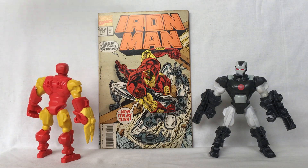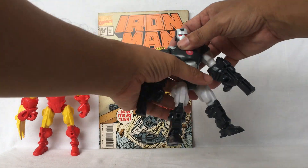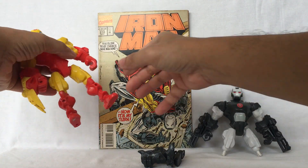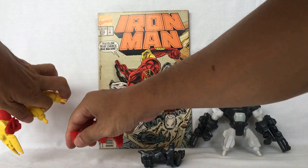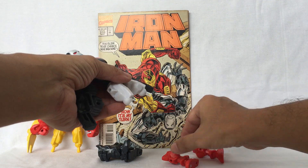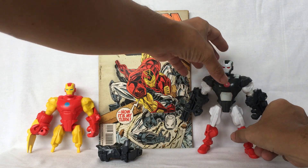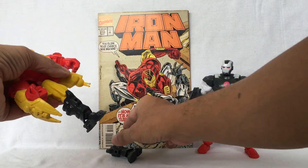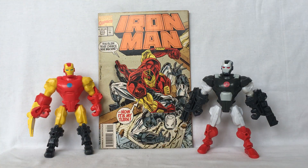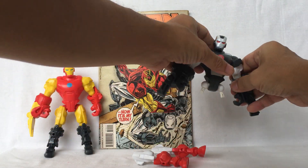Let's start with the lower legs — take off War Machine's lower legs and Iron Man's, and exchange them. Put this here, this here, and into Iron Man. Now for the upper legs, take these off and these off, exchange these here and these here.